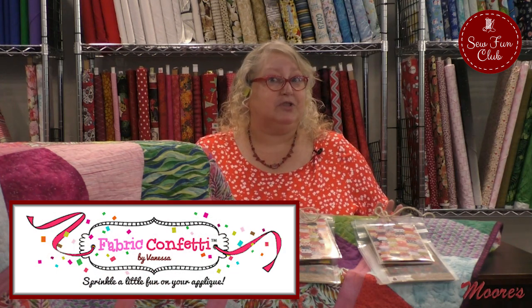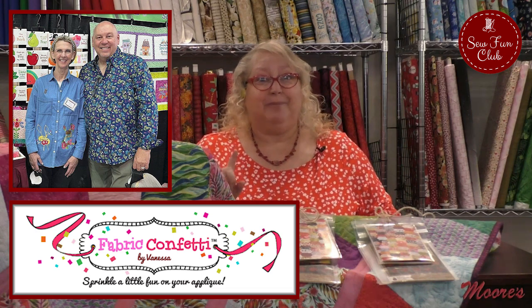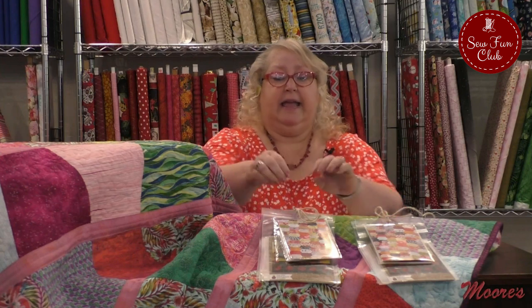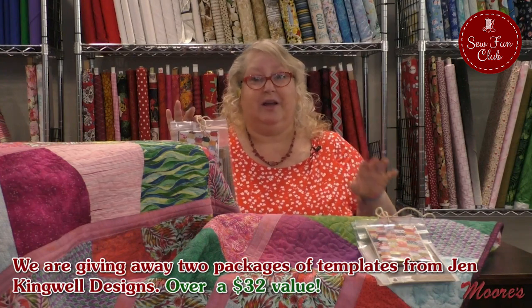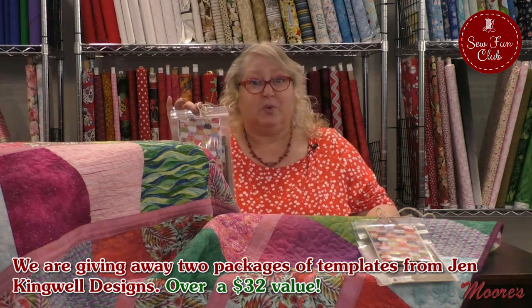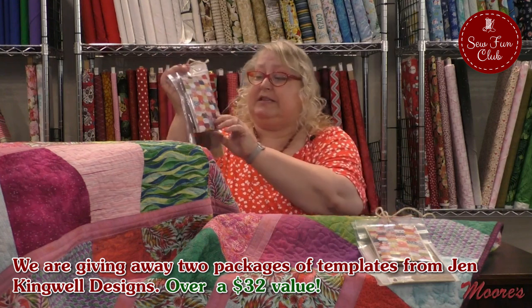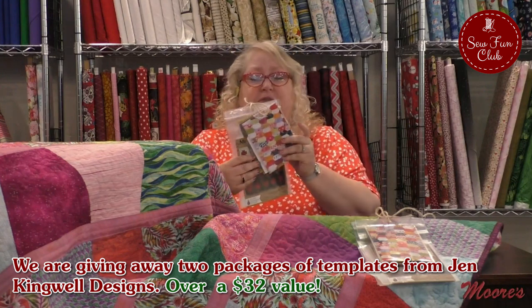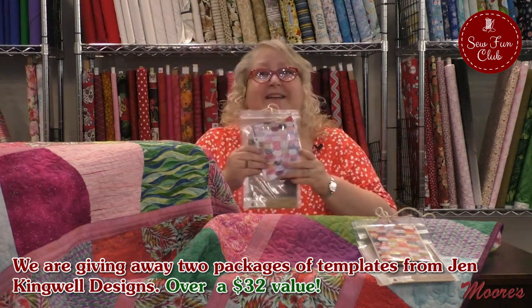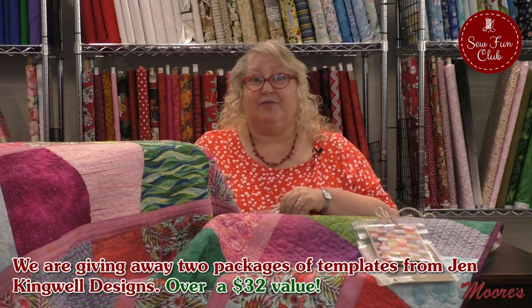We have two different people joining us: Vanessa and Bruce, and she's got so much to share with you. I also want to share with you the prizes we have for tonight. We all love show and tell. If you like, comment, and share, and especially post a picture of your project or finished quilt, machine embroidery, you're going to get in the running to win a wonderful package. We have templates from one of my favorite designers, Jen Kingwell — she's from Down Under — and some Purple Pineapple patterns. We have two of these to give away, valued at over $32.